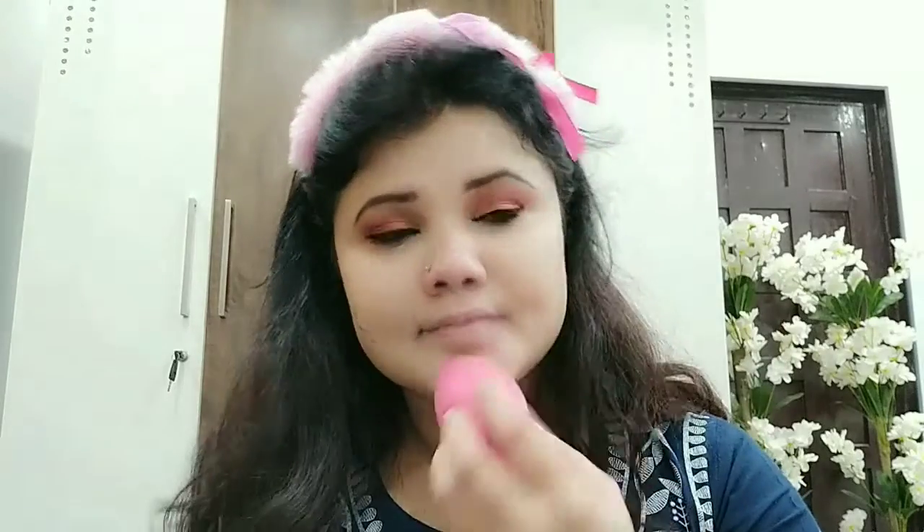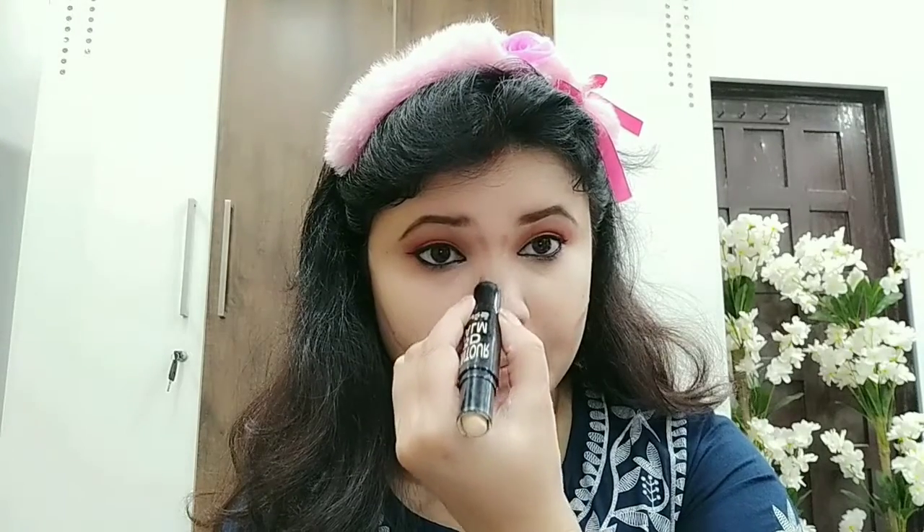If everything is blended well, your makeup looks very good with perfection. So you take time to do the blending. You will see that my blending has been very good. Now we will do our face cutting — I have taken a contour stick. This is a 3D contour stick with both the contouring and highlighting parts.